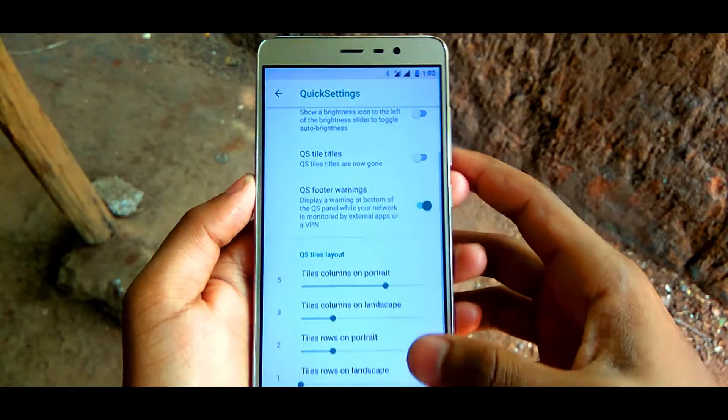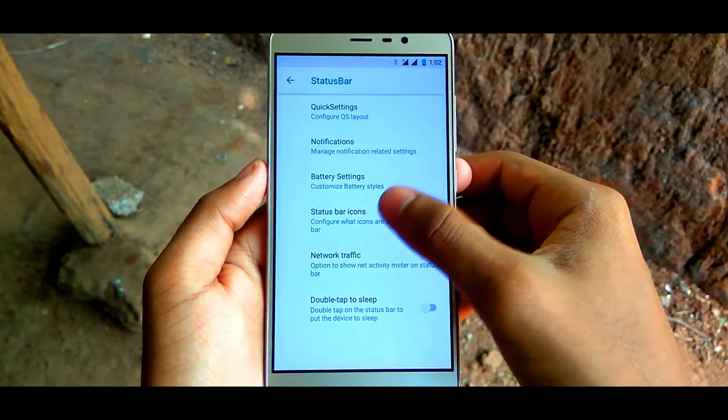The camera is also outstanding in this ROM. You are getting 4K Ultra HD video recording.